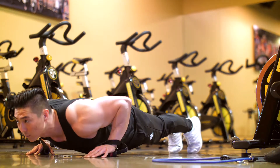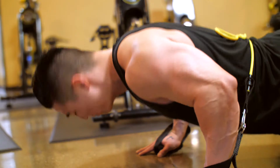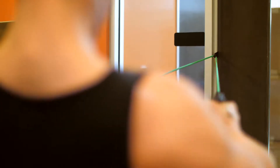Each box contains bands with weights ranging from 10 to 50 pounds, two cushion handles, two ankle straps, a door anchor that helps you modify your movements to get a full-body workout, and a waterproof carry bag.